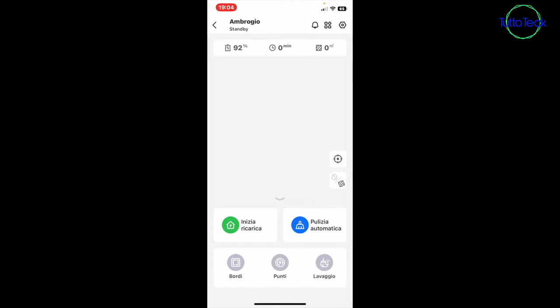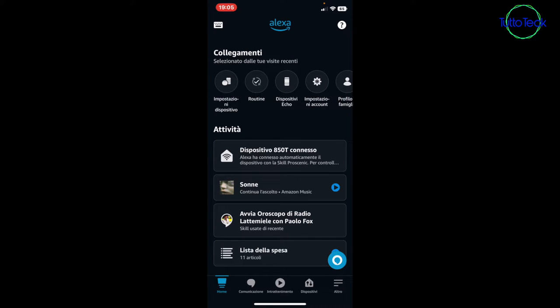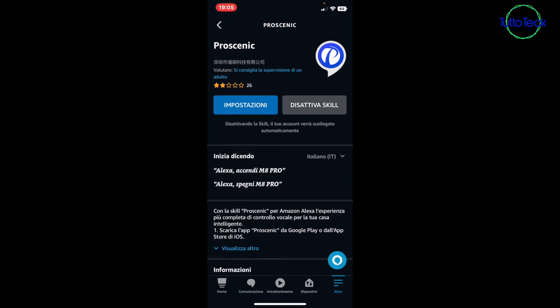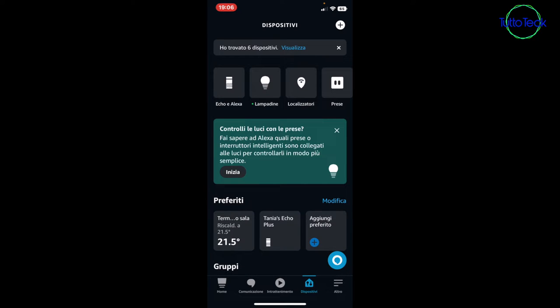Now we move directly to our home automation assistant app. Entering the app, as you can already see, a new device appears as already connected in the center. This is because Michele had already installed the ProScenic skill. If you don't have any ProScenic products already configured with the assistant, you need to go to Skills and Games, search for ProScenic, select the first result, and activate it. It will automatically be recognized and appear among your devices — you can control it from your phone or vocally by saying 'Avvia Ambrogio' (Start Ambrogio).